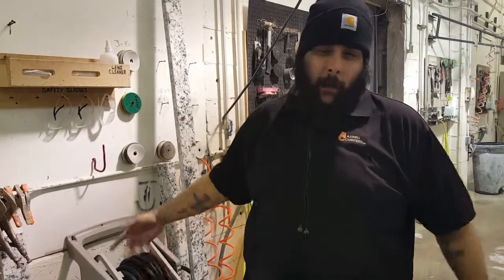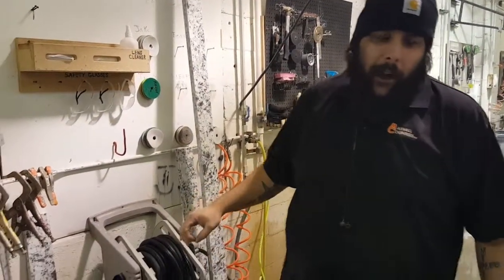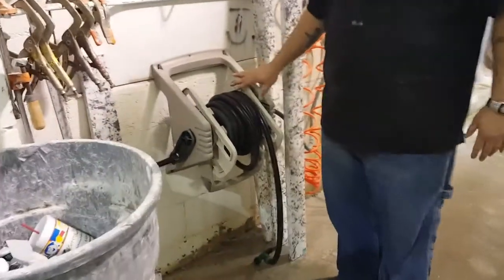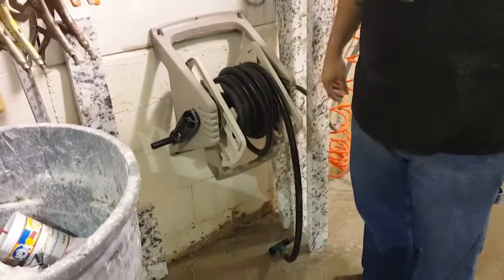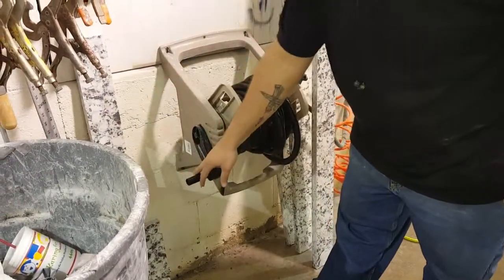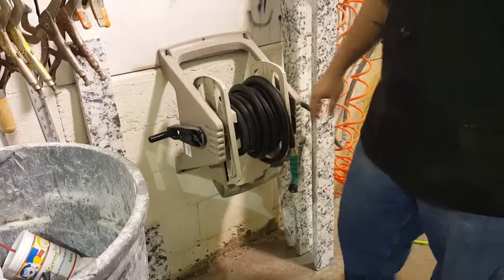Hey everybody, this is Tucker back here at Mexico Encounters. My improvement for today is an improvement on top of an improvement. See here, we have a hose right here — the hose is hanging down like this. So when you roll it up, you kind of got to balance it up there just to make sure it hangs right. Nine times out of ten it does that.